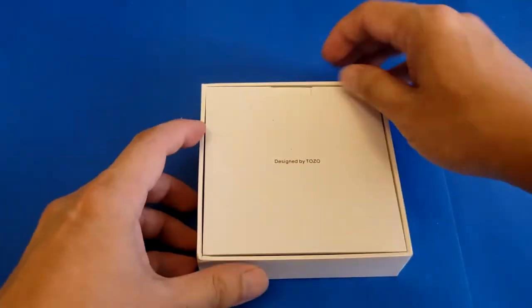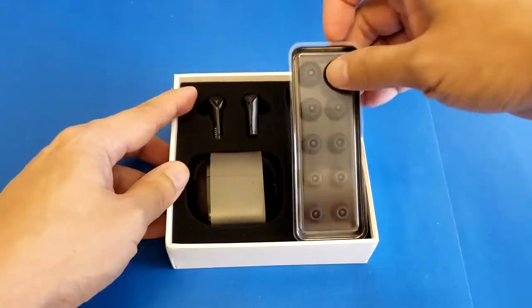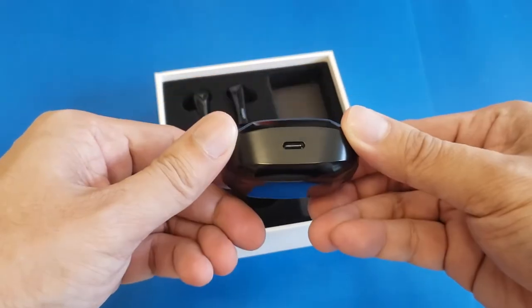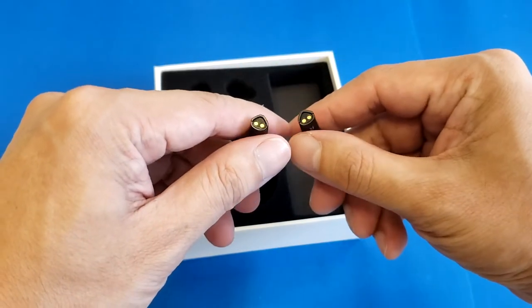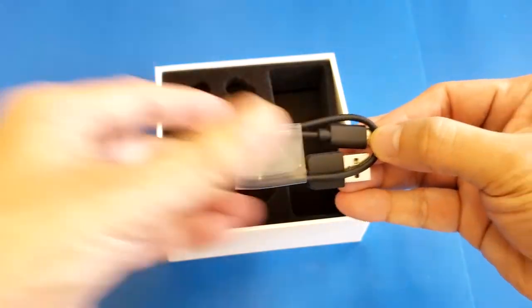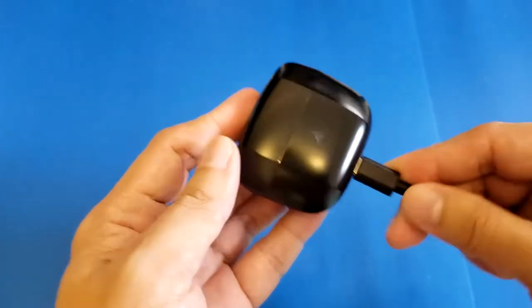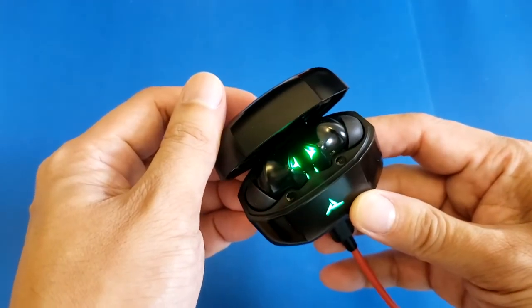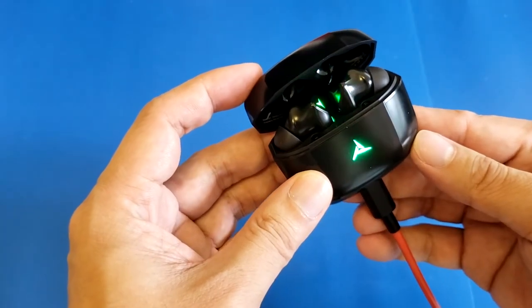When you open the box, you'll find two manuals, five pairs of ear tips which is unusual, and the battery case with an LED light on the front, a Type-C port, and the Tuzu logo. The earbuds sit inside with two charging points. The Type-C cable has a decent length, and charging is confirmed by a blinking green LED light.